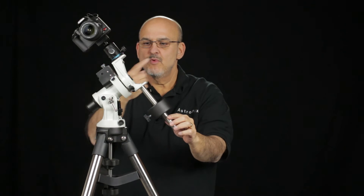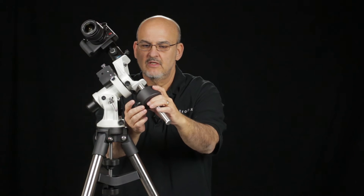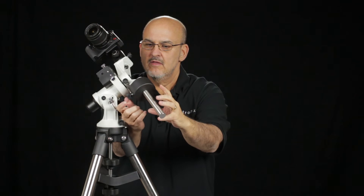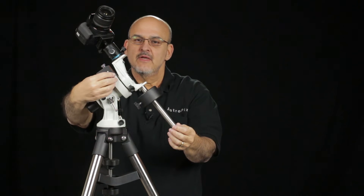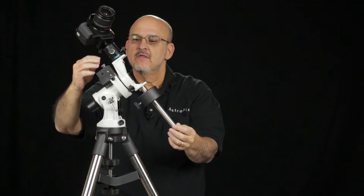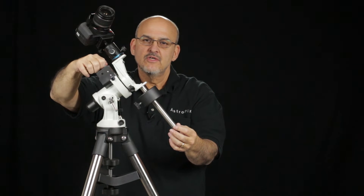With this pointing north, this way is east. We always want it to be a little bit heavy on the east side, but just a little bit. And that seems just about right.